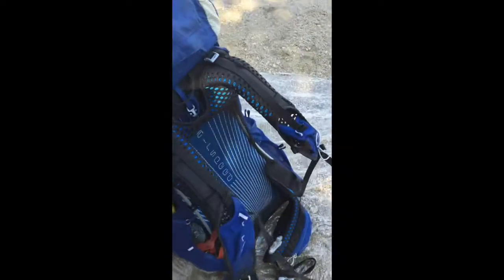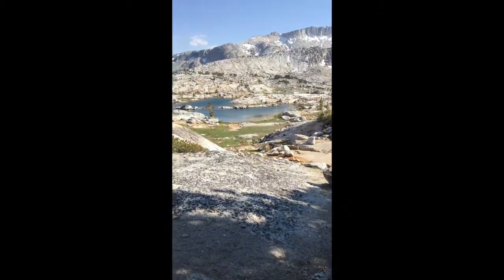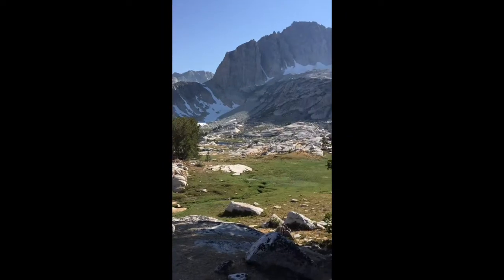It's a sweet pack — it feels great. The mesh on the back is phenomenal. You can look up the specs. The 48 is a little small if you're going to put a full bear canister in it, and that was really what I was testing, so hopefully it helps you guys.